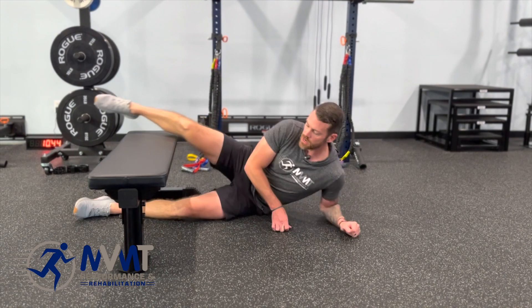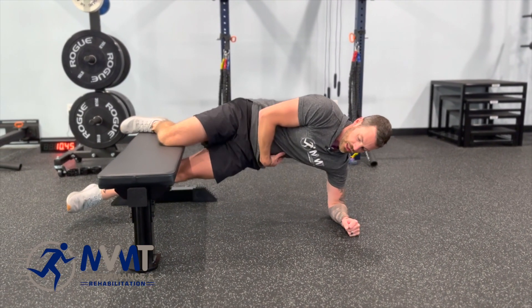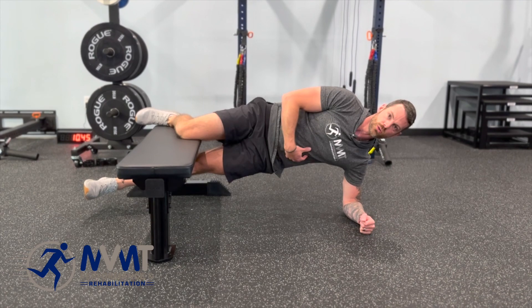To start, we can begin with our knee up on the bench, and then we're going to lift. The big thing here — bottom leg stays up, we don't want to be down towards the ground, so we want to rotate away, keeping the chest up and open, core snug.